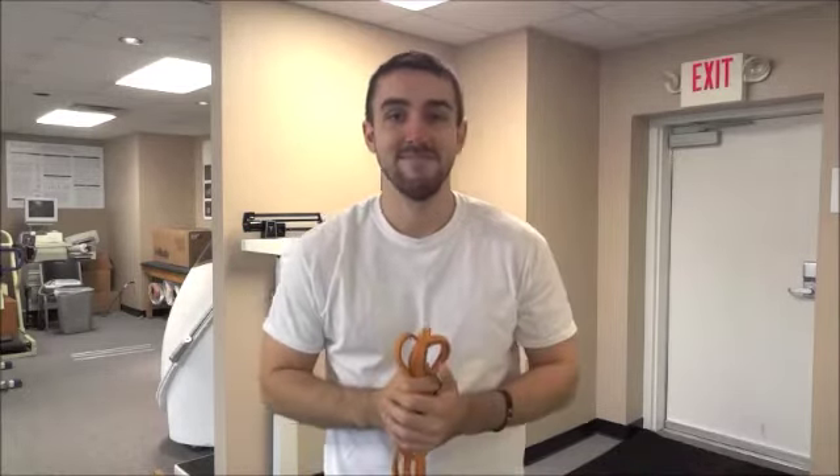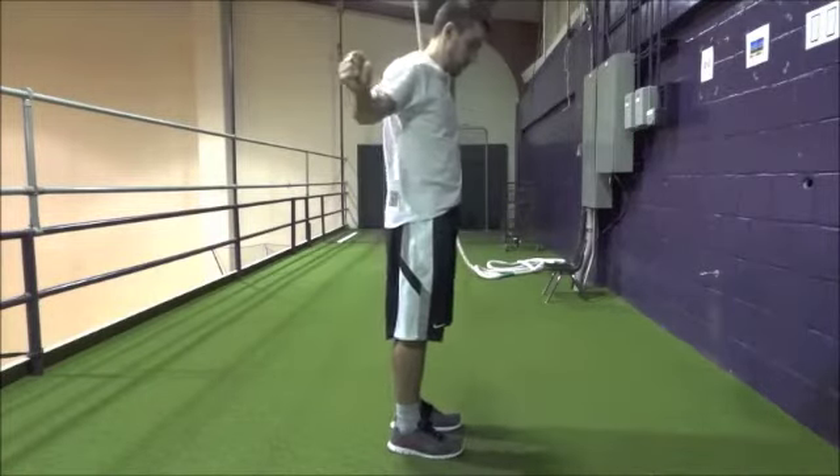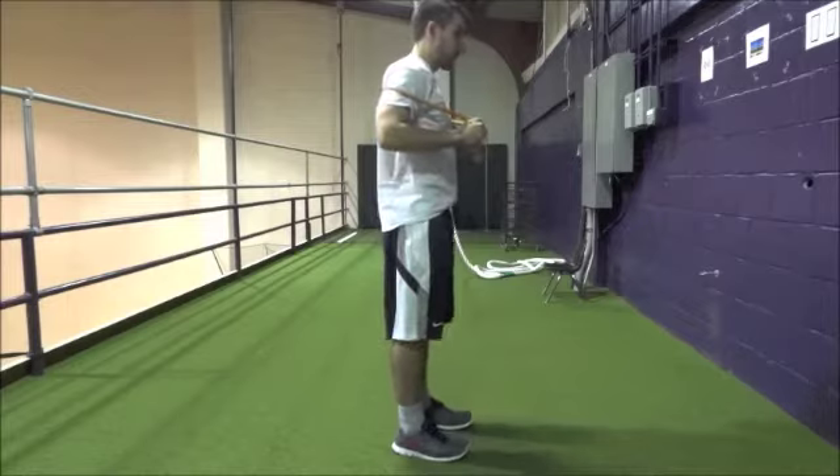Light tension bands are typically much thinner than medium or high tension bands. They may also be labeled by color depending on the brand. So let me take you out these doors and we'll get started. The first exercise is the standing press. Fold the band so that it no longer makes a loop, but instead a straight line. Hold one end with each hand,